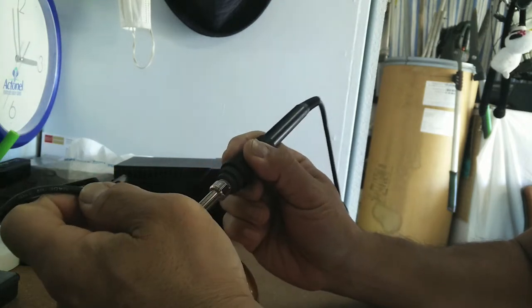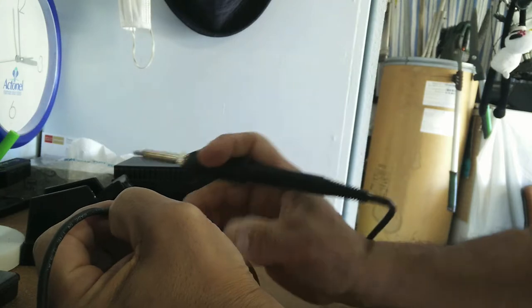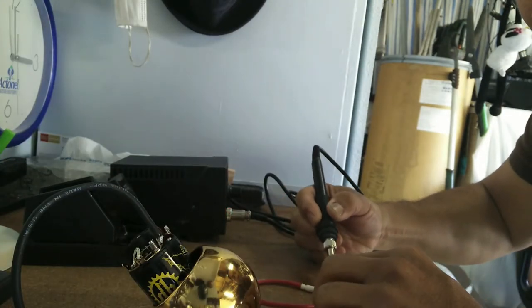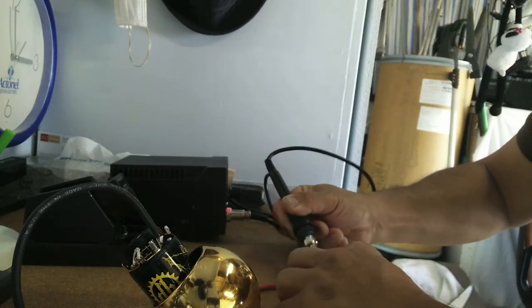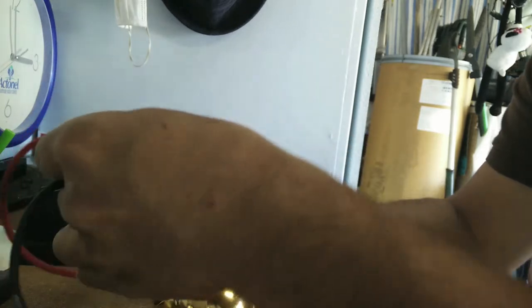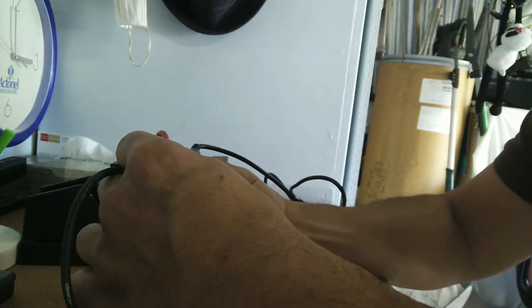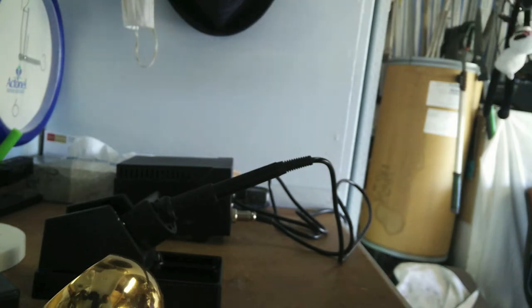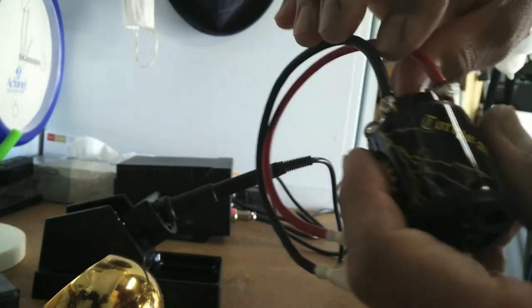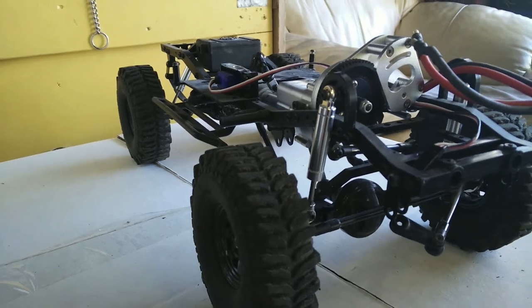Now soldering the black lead. After getting the power wire soldered on, testing it to make sure it'll hold and that I get a good bond — pulling on it just to double check. And here's his Trail Finder 2 chassis with the suspension.